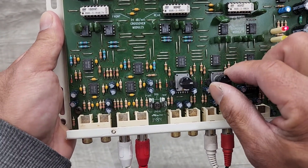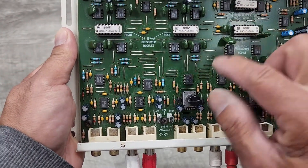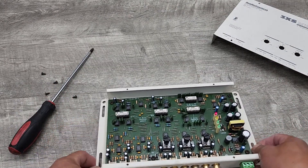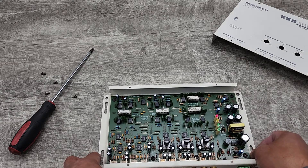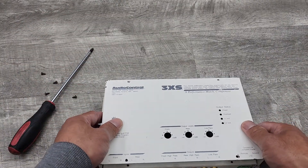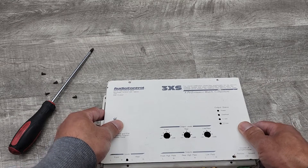It's programmable, where you have to obtain these crossover chips from AudioControl. I actually don't know if they still make them or not, but that's the feature of this unit.